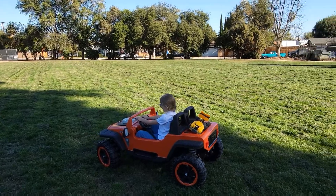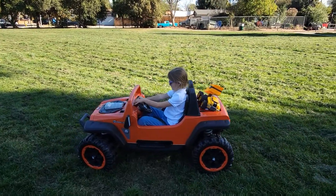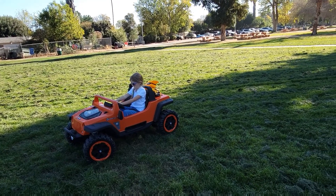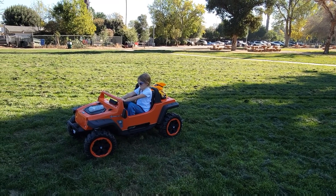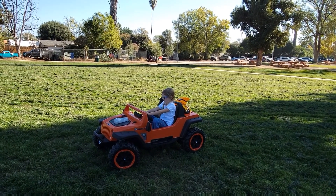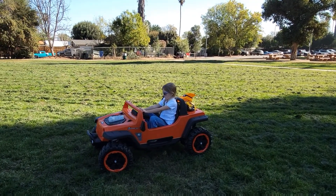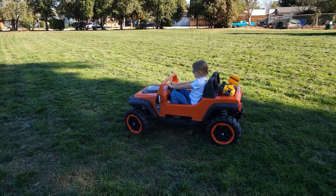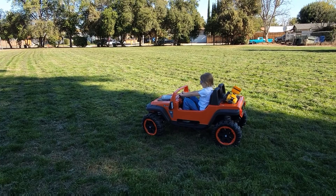Usually kids ride it only about once a month. Sometimes they don't even care about this car anymore, so it's all up to you. If you want to surprise your child with a nice car, don't expect them to ride every day. And it's a big car — it's not that easy to put in a trunk.